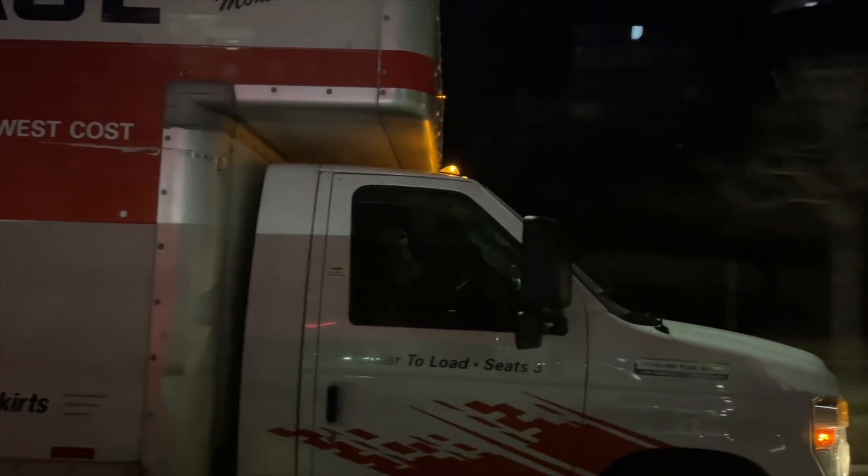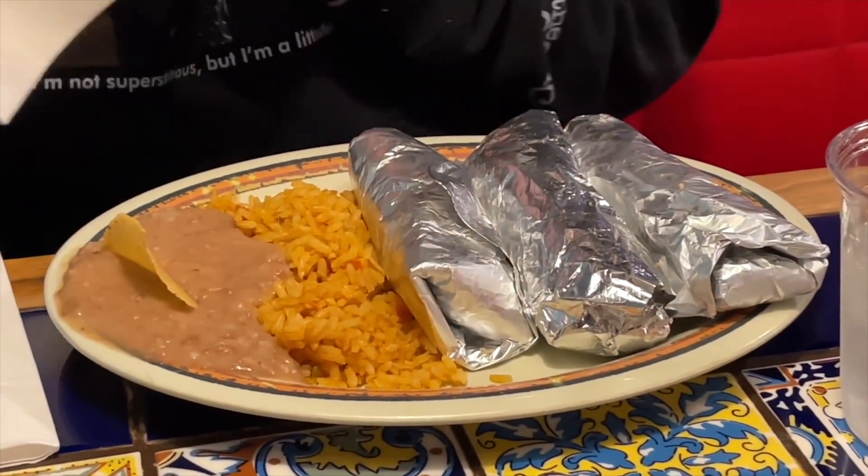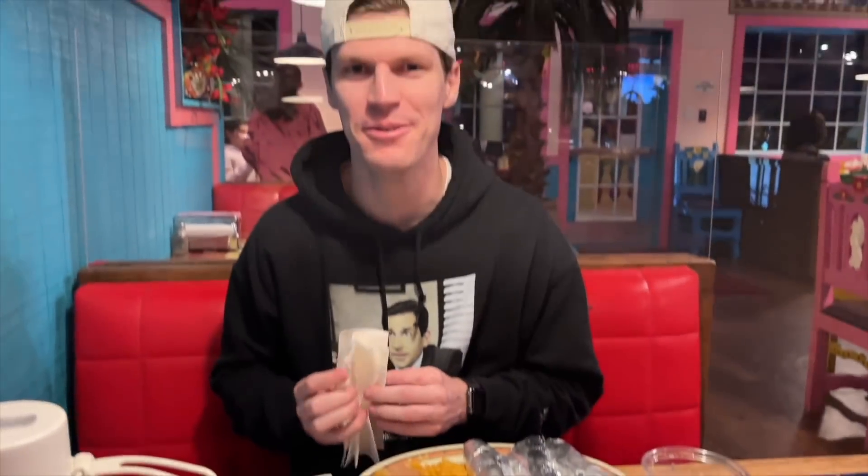It's Taco Tuesday, but you didn't even get tacos — neither did you, or anyone. Bronson's up there waiting for our food.